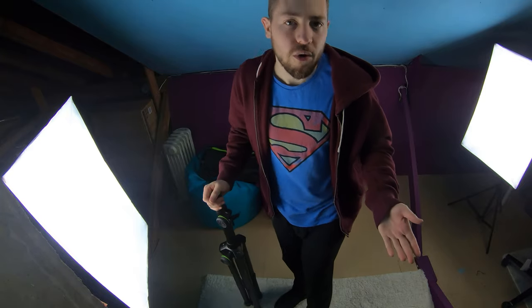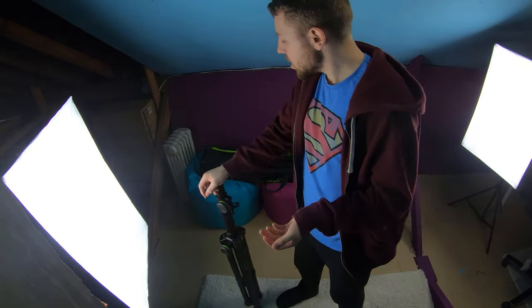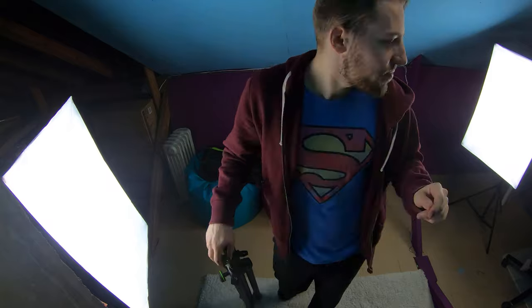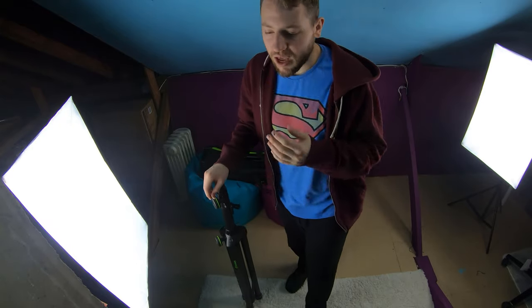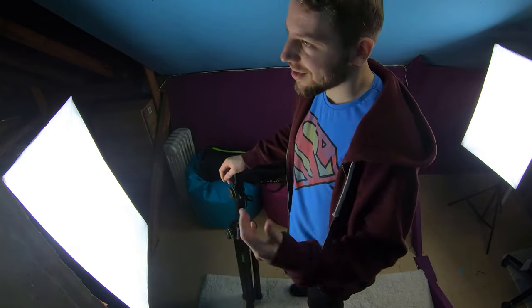So overall, thumbs up. I'd give the bag a solid nine out of ten — maybe even ten. The poles get an eight or nine, and the stands get an eight or nine — price being the only thing holding them back from a ten. If they were a little cheaper they'd all be nines and tens. They're all fantastic, I've got no faults with them. If you have any questions about the poles, sub poles, or the bag, drop me a message or a comment and I'm happy to answer.